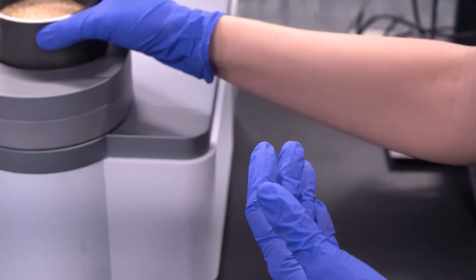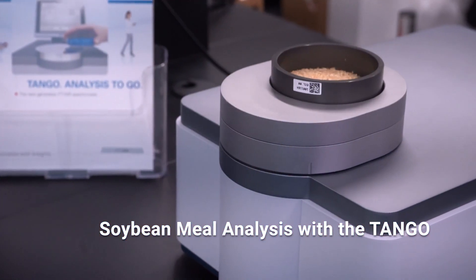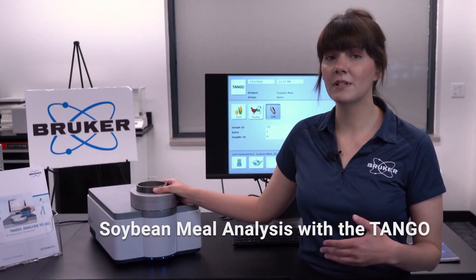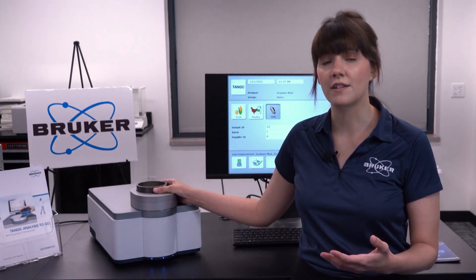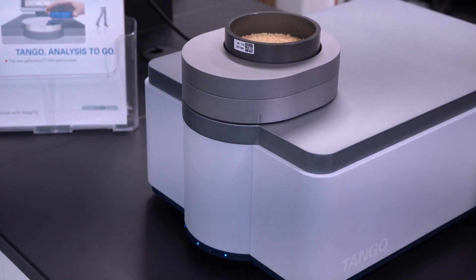Have you guessed it yet? That's right, today we're talking Tango, soybean meal edition. Soybean meal is typically the highest expense in raw materials, and its nutritional profile depends upon its extraction method or any preparatory work that was done, such as extrusion or dehulling.